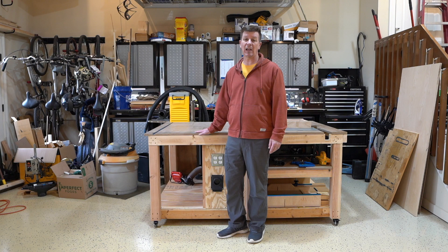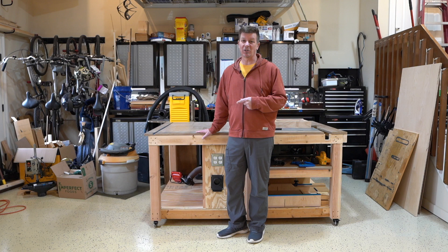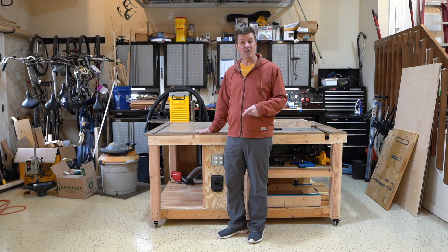Hey, this is Dave and this is part two of my workbench series. Today we're going to go over dust collection and powering the bench. If there's anything I've learned about dust collection systems, they always work on paper. I'm going to show you what I planned and then what I ended up with, which is completely different.